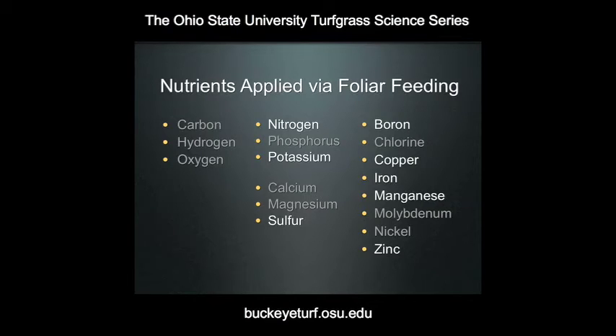Some of the micronutrients that aren't applied as a foliar, such as molybdenum and nickel — really, when is the last time you heard a superintendent talk about their molybdenum fertility program? Most of the elements that we deal with in turf management that are important to the superintendent are elements we're dealing with primarily in our granular fertilizer programs anyway.